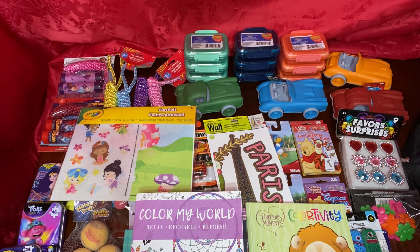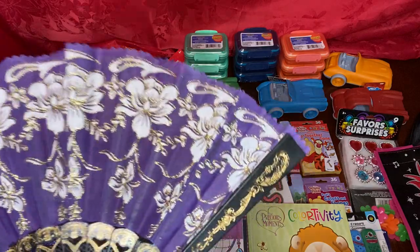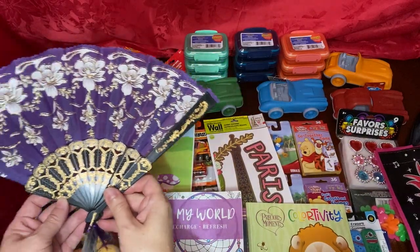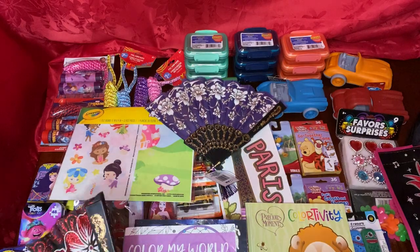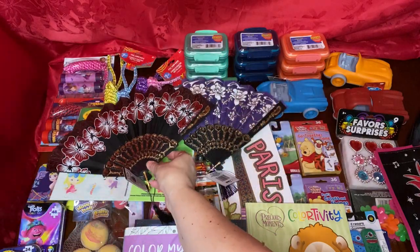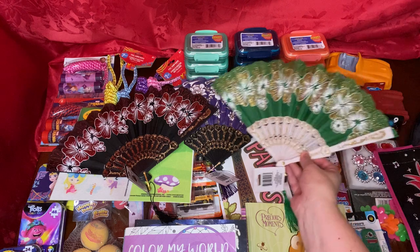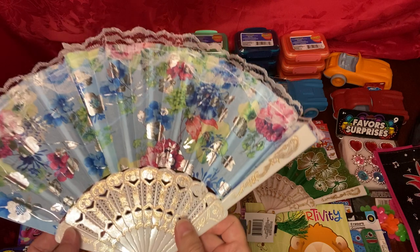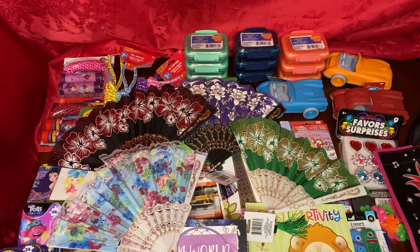Well it looks like that's it — I just showed you my entire haul. Oh wait, there's more — I forgot about this one. Last but not least, the fans for the older girls — aren't these pretty! Thank you again for watching. Thanks for stopping by; if you're enjoying the videos please subscribe, hit the like button, and I'll see you in my next video. Bye bye!